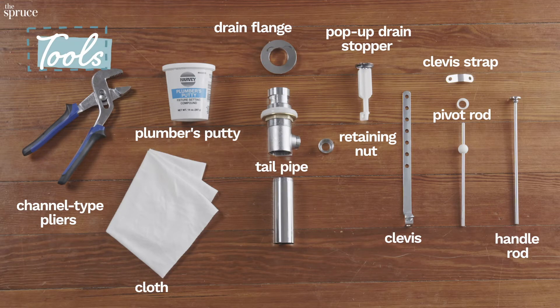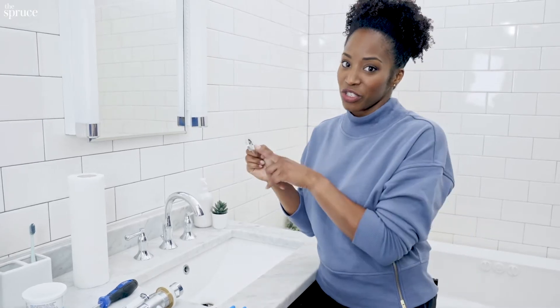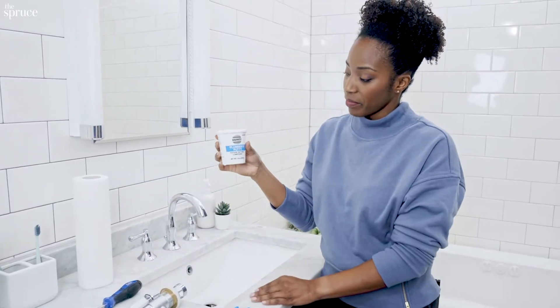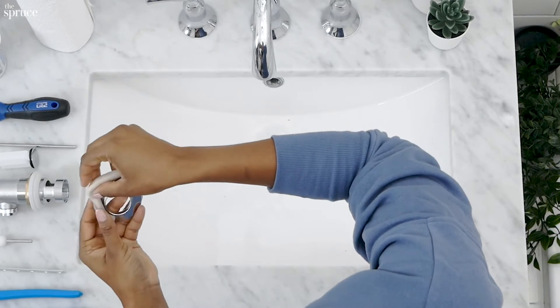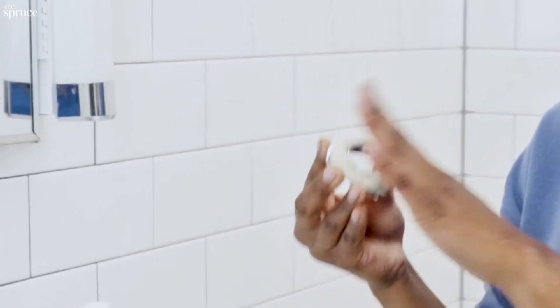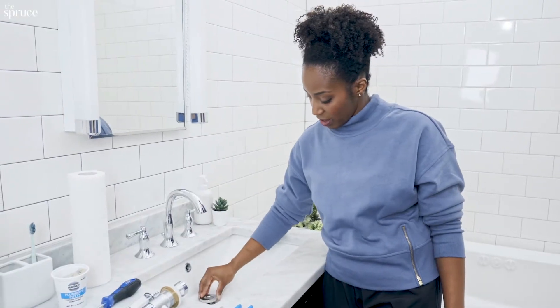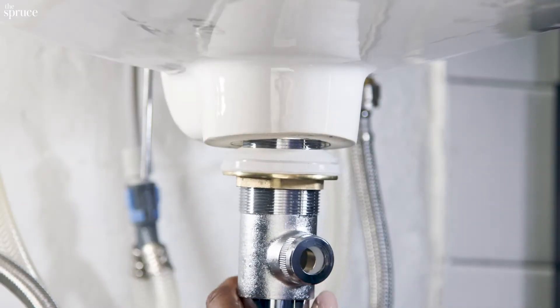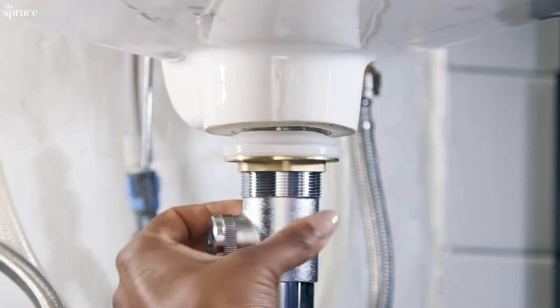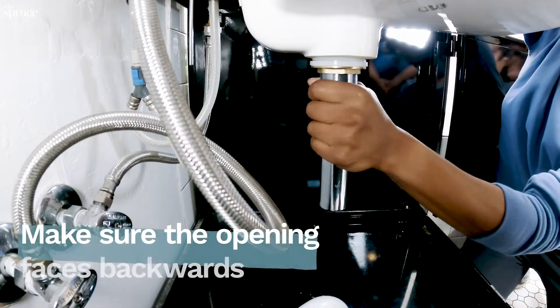I'm going to start by taking this decorative ring — or drain flange — and grab some plumber's putty. I'll just place that around here, then take the decorative ring and place it right on top. I'll grab my tailpipe and go under the sink to screw it into the decorative ring.